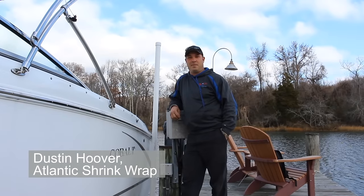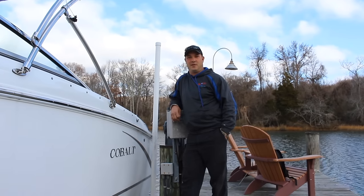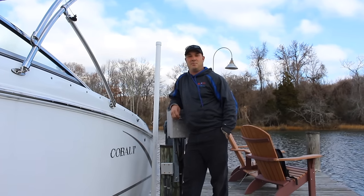I'm Dustin from Atlantic Shrinkwrap. We're here today to shrinkwrap this customer's boat out on a boat lift here in Edgewater, Maryland. Our company is based out of Annapolis, Maryland.